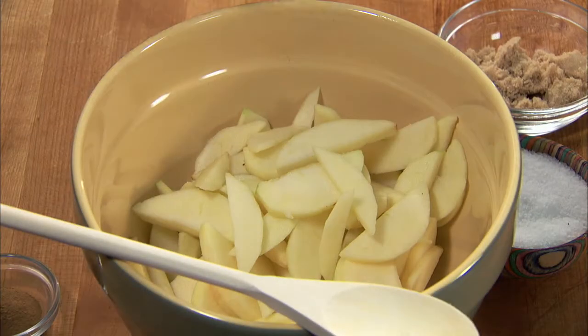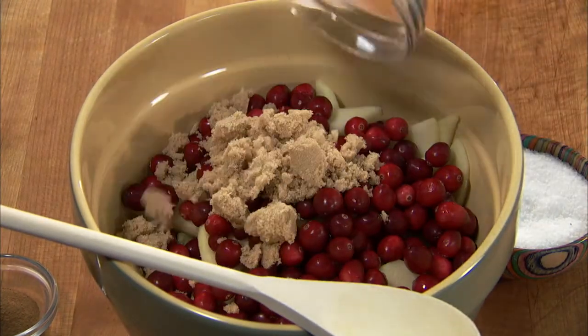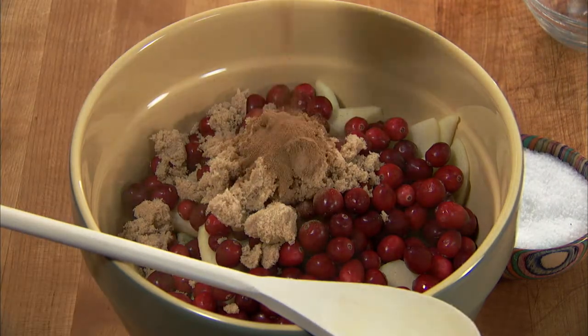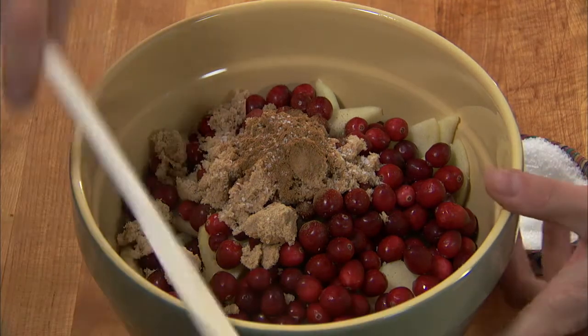In a large bowl, combine the apples with two cups of berries, a quarter cup of brown sugar, half a teaspoon of cinnamon, and a pinch of salt, and toss to blend.